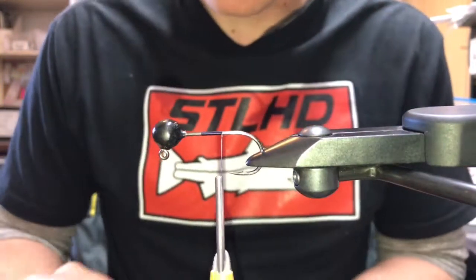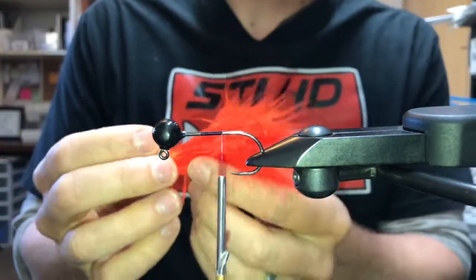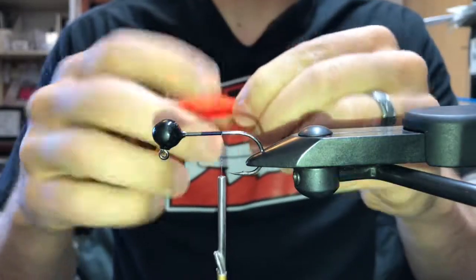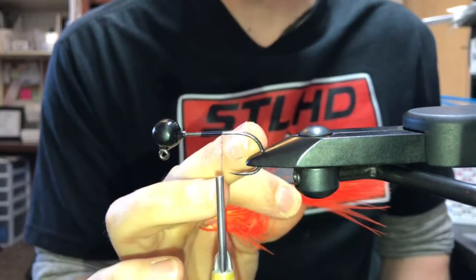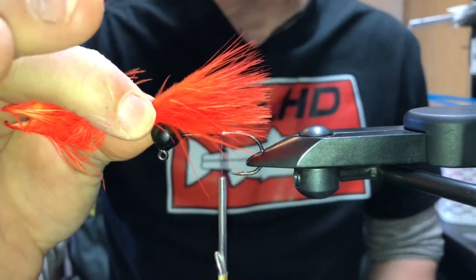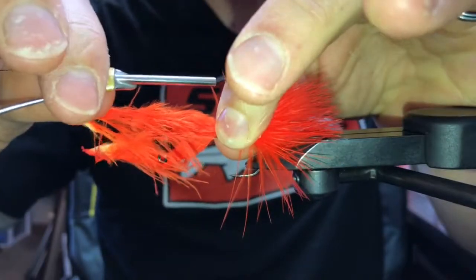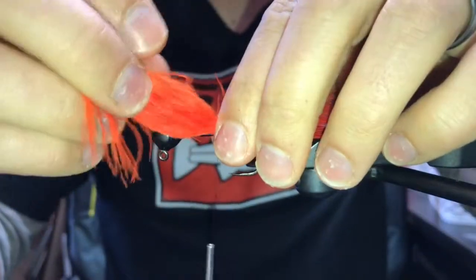To start off, I'm going to get some fire orange marabou — two pieces — and line the tips up. On jigs I like to use two pieces in the tail; it just makes the tail look more full. Line the tips up and move them around until you get them where you want them. I'm going to make this tail the same length as my hook, so I measure from the tip of the jig head to the bend of the hook, pinch it off, and that's my tail length. I'll do three pinch wraps — you put a little loop up in your thread, pinch it with your fingers, and tighten it down.